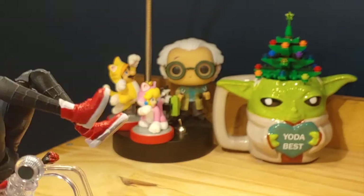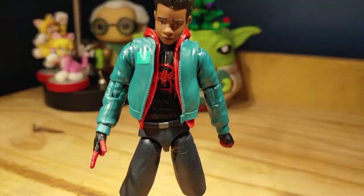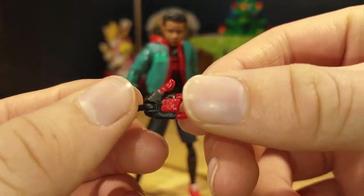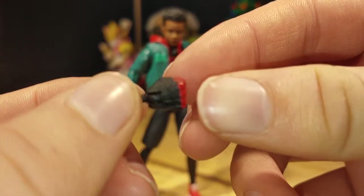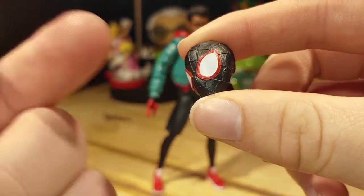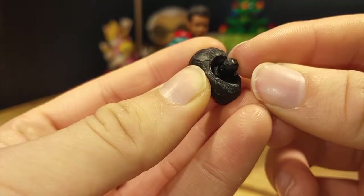Taking a look at Miles Morales — this is such a good figure. Let's look at the accessories first. He comes with two web-swinging hands — one is already on the figure — with black and red paint detail. He also comes with two fists, a Stilt-Man body part, and his Spider-Man mask, which looks great — I actually prefer it over the unmasked head. A nice detail is that the dumbbell joint is connected to the head, and when you see it move, don't worry — it's supposed to do that.